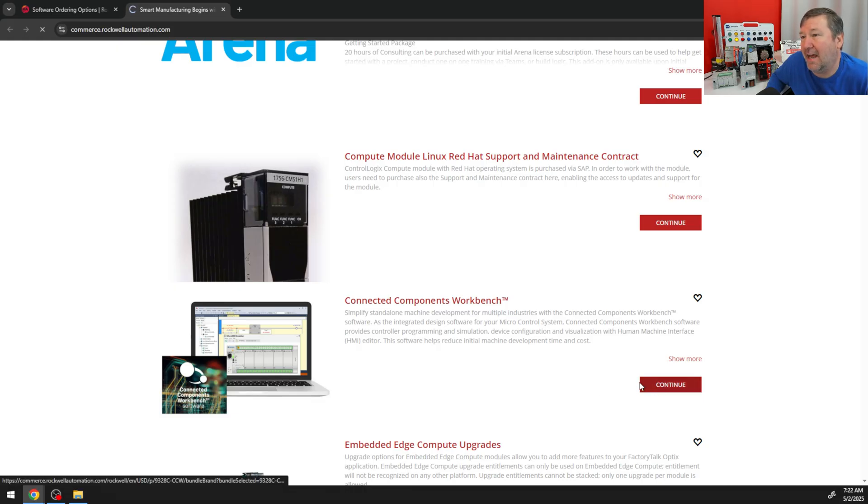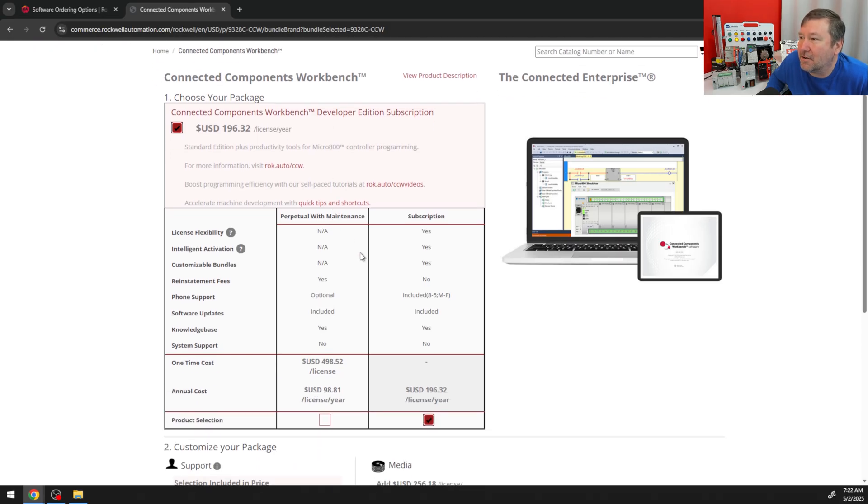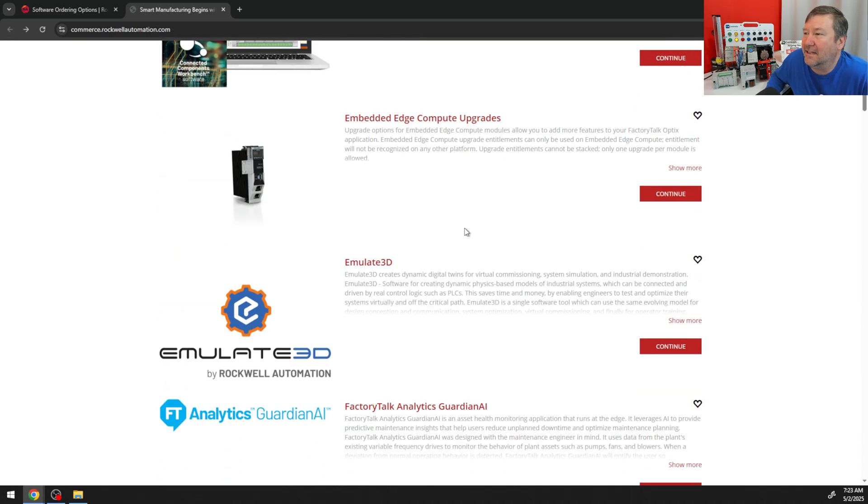Here is Connected Components Workbench, and there is a paid version of it. If you're starting to do projects out in the field, go ahead and purchase it — it's about $200 a year. The main reason I urge you to purchase it is that it includes 8-to-5, Monday through Friday phone support, and it doesn't take long to pay for $200 worth of support.